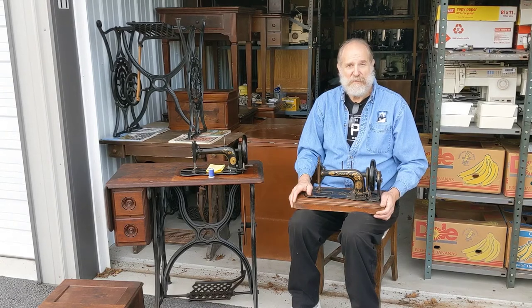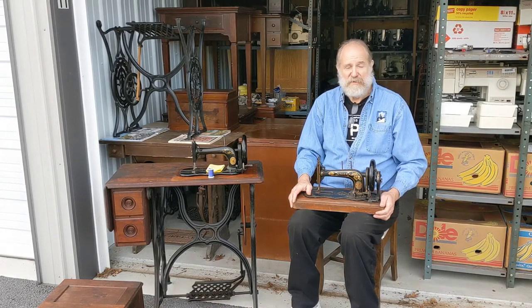A working treadle sewing machine is going to be a real treat. Give me a little while to set it up and I'll show you how to sew fabric together with a treadle sewing machine.